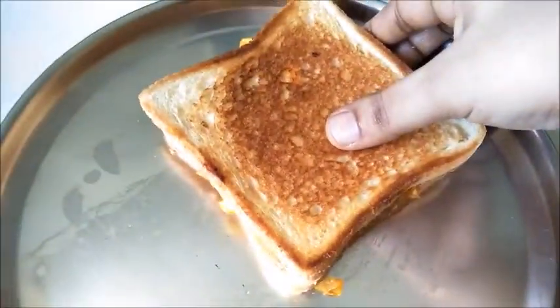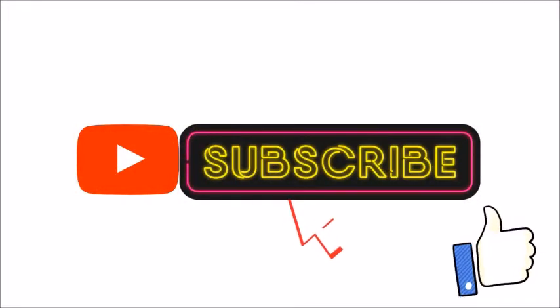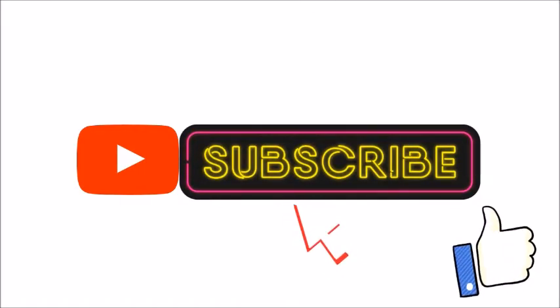Hello friends! Welcome to Ramesh Arsiva Kitchen! Let's talk about a kid's breakfast in this video. Let's see how you can make a cheese bunny sandwich. If you want to watch the channel, please subscribe to the channel.